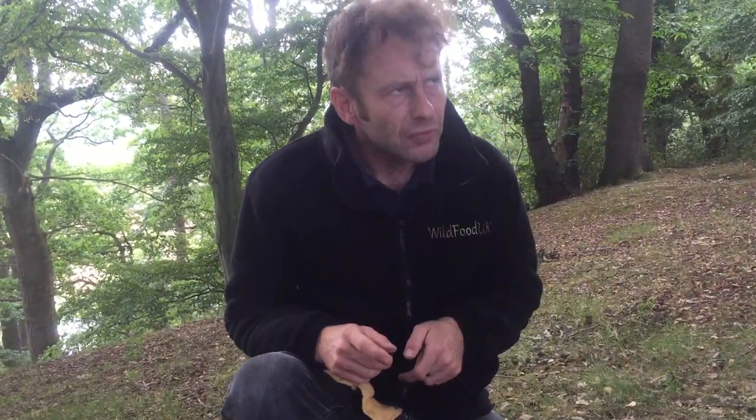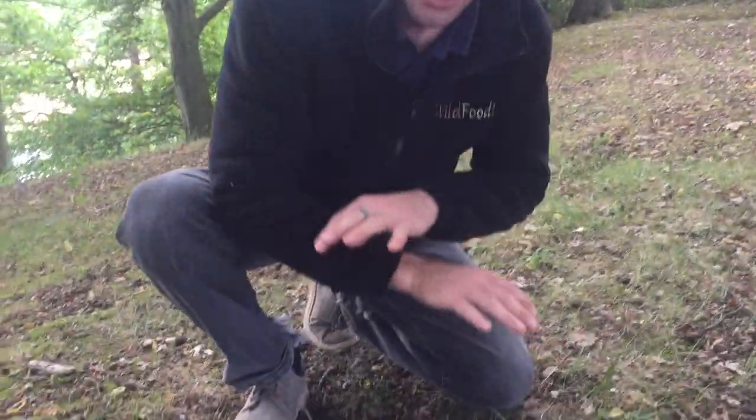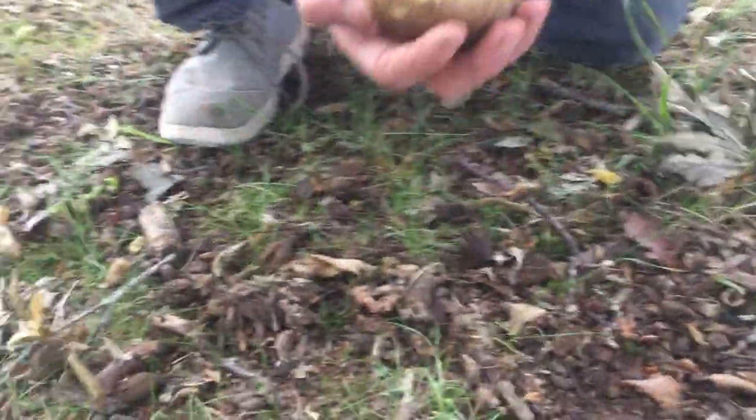I believe this is an absolutely lovely edible mushroom called the Boletus appendiculatus. Mycologists have now called it the Butyriboletus appendiculatus because the Boletales family is being split up into many different subsections, now that mycologists have started to unravel more details about the mushrooms. But from a forager's point of view, all you need to know to ID one of the wider Boletales family is look under the cap.